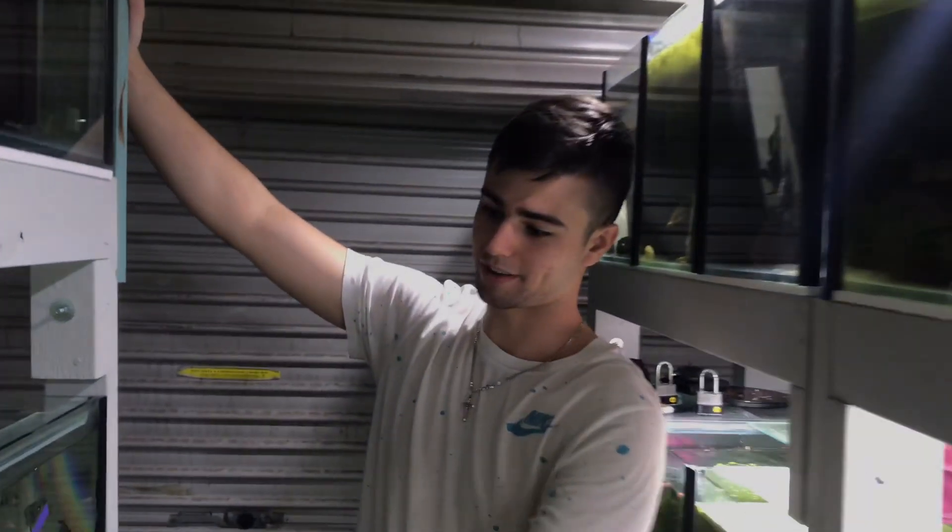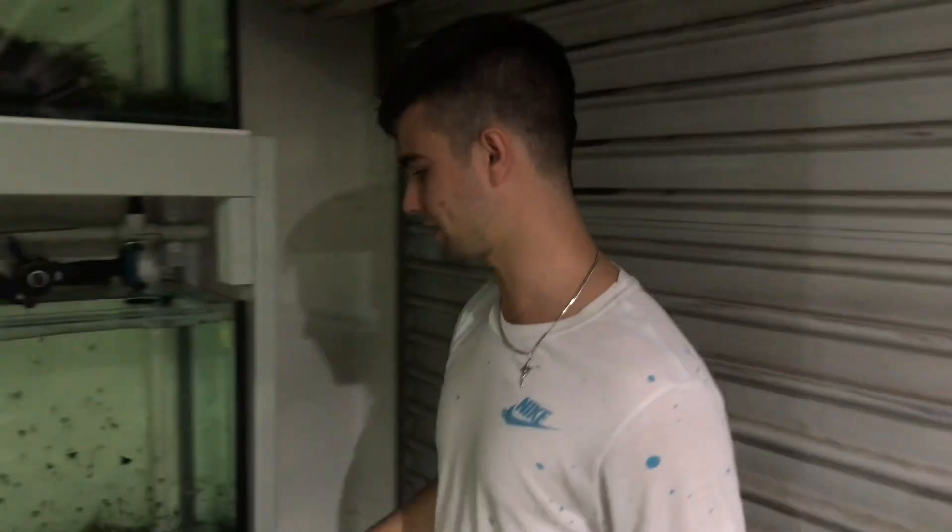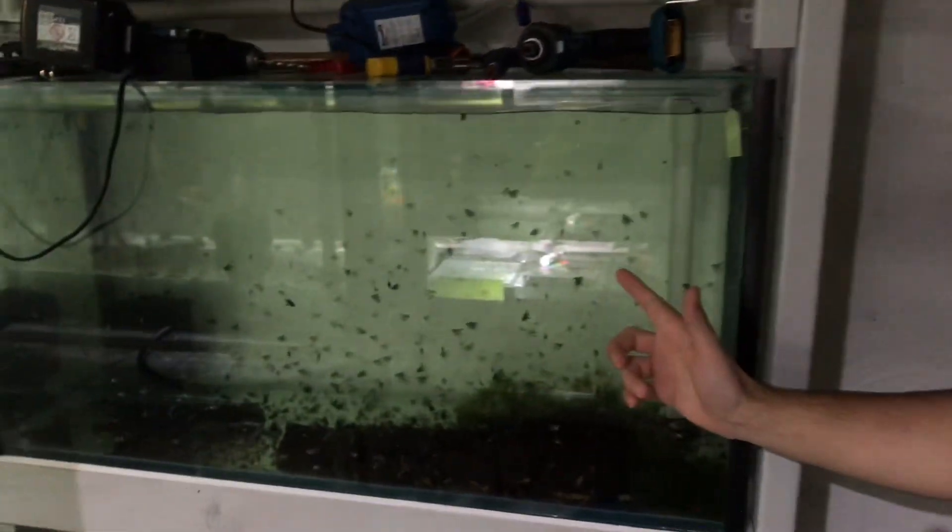I think we should show everyone how many fry you have. So we've got this whole tank full of Koi Angels, then some more Koi and Pearl Scale grow-outs. And then these are Dark Marbles and Altums — the Peruvian Altums. Nick's combined the two.